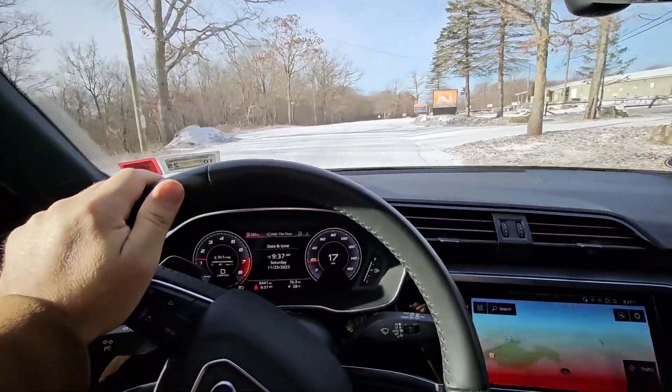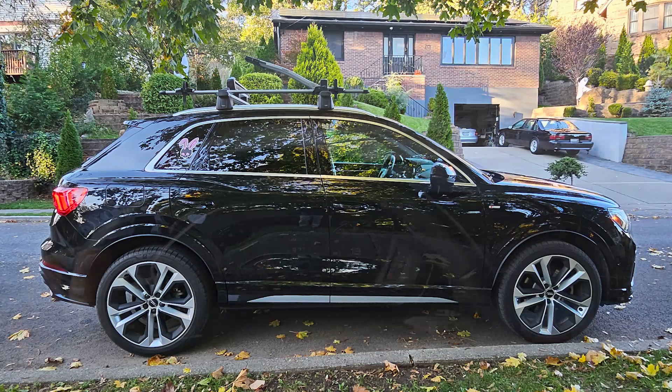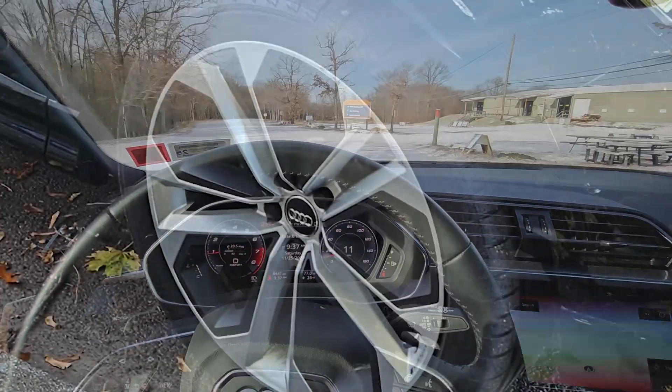This particular one has summer tires. It has the 20s on it, so it looks like the baby Q8 — it's got those Q8 wheels.